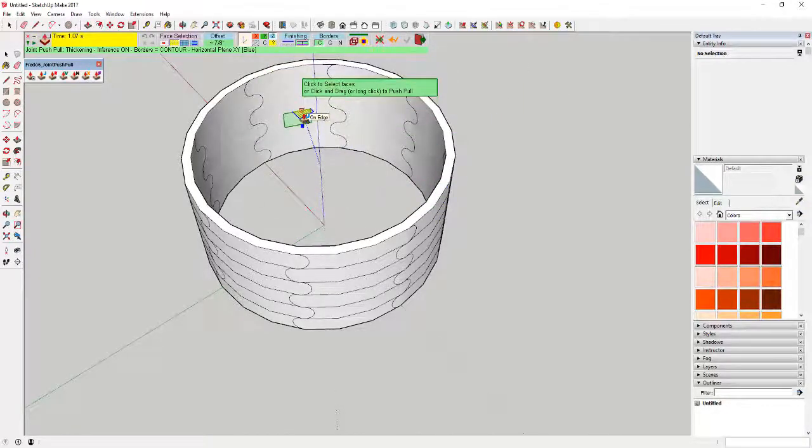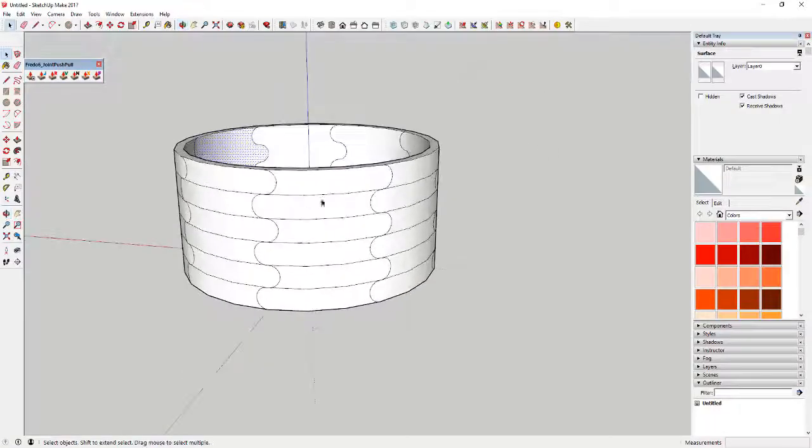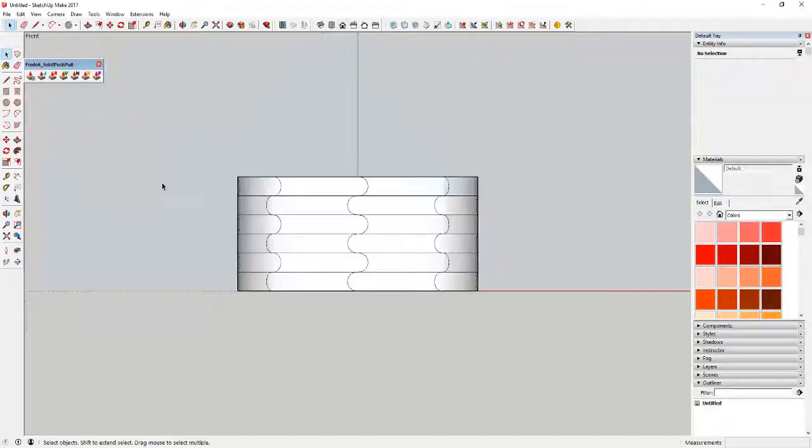What Joint Push Pull did is unhide all of your lines. To re-soften them, turn perspective off — that way you can select each one of these lines without accidentally picking up another face on the back side, since there's no perspective foreshortening. Come in here with your mouse, select all of these objects, and check soft and smooth again, just like before. Then turn perspective back on.